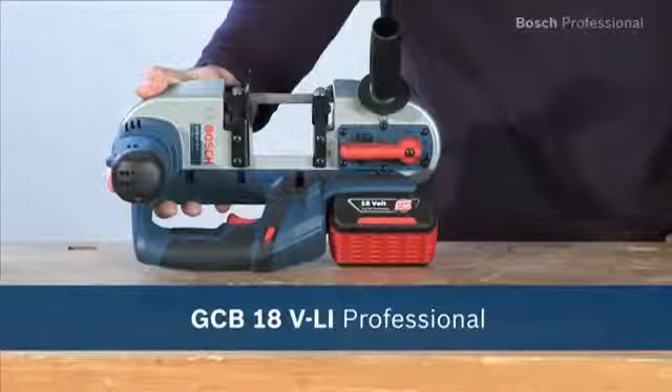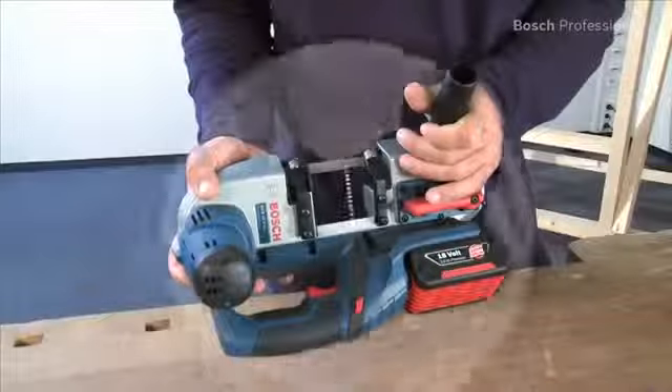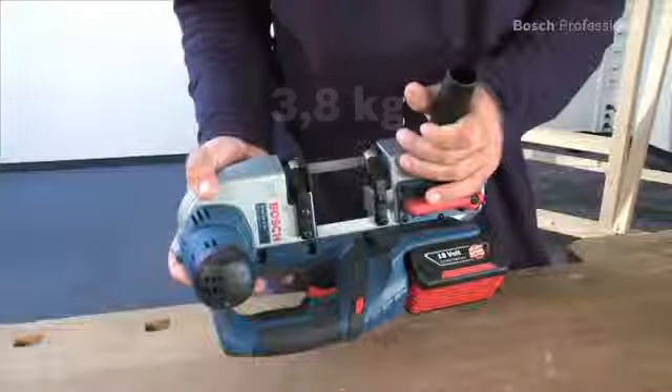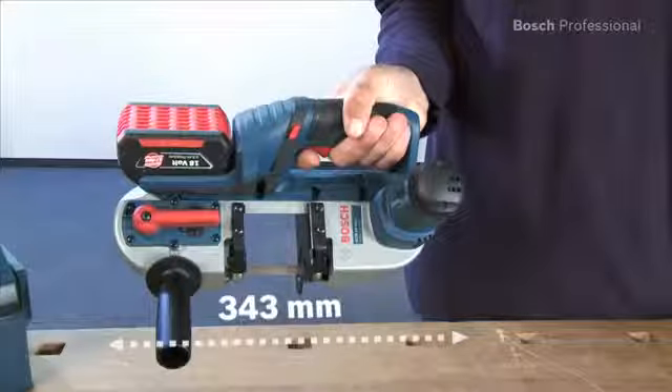What you see here is the GCB18 VLI Professional. With a weight of 3.8 kilos and a length of 343 millimeters, it's the lightest and most compact bandsaw in its voltage class.